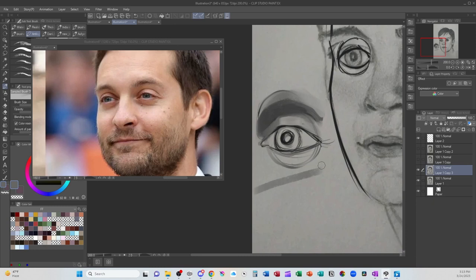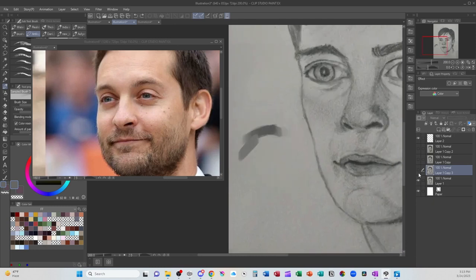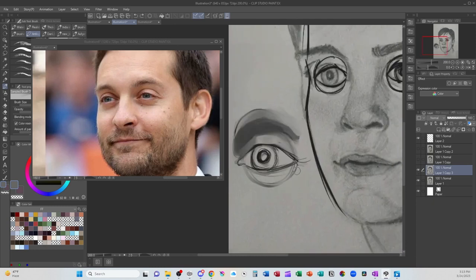On the lower lids — that line underneath on the lower lid — you generally want to minimize it. You still want it to be there since that's where the sphere sits, but be careful not to make it too pronounced or you'll make your character look older or more tired.